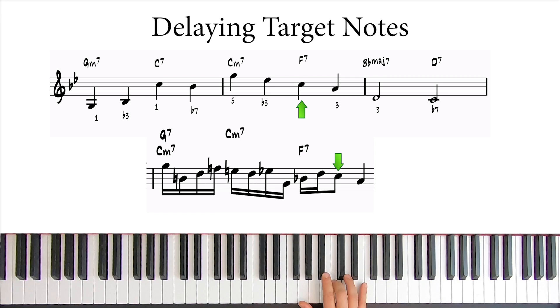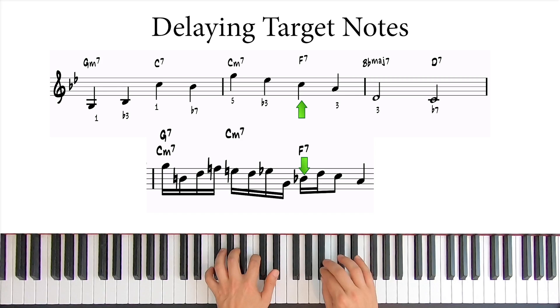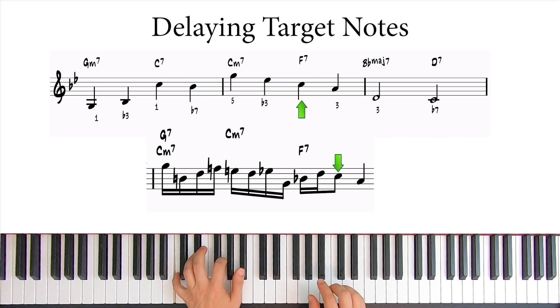Notice that our target note is still shifted a half beat — and that's awesome because we're playing with the harmonic rhythm to create tension. Notice how under the F7, we now have a Bb, the 4th, which is a note you would never use on a dominant 7 chord because it sounds so bad. But it is resolving to the expected C note in the end.